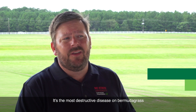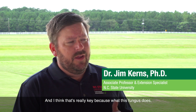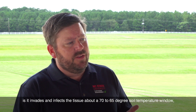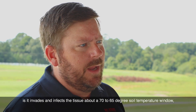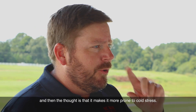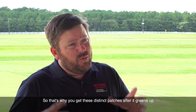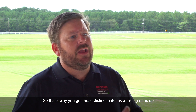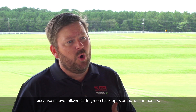It's the most destructive disease on Bermudagrass in areas where Bermudagrass goes dormant, and I think that's really key. What this fungus does is invade and infect the tissue at a 65 to 70 degree soil temperature window, and the thought is that it makes the plant more prone to cold stress. That's why you get these distinct patches after it greens up — because it never allowed it to green back up over the winter months.